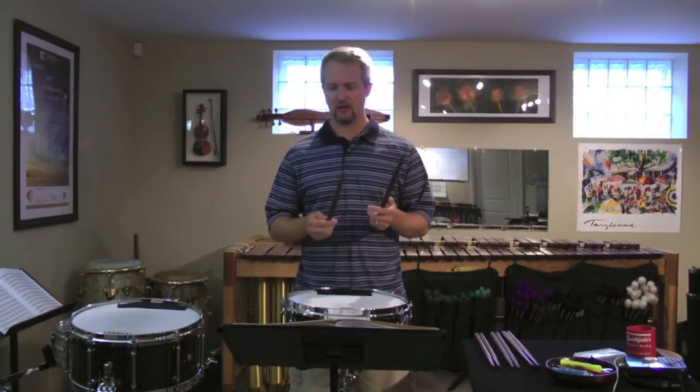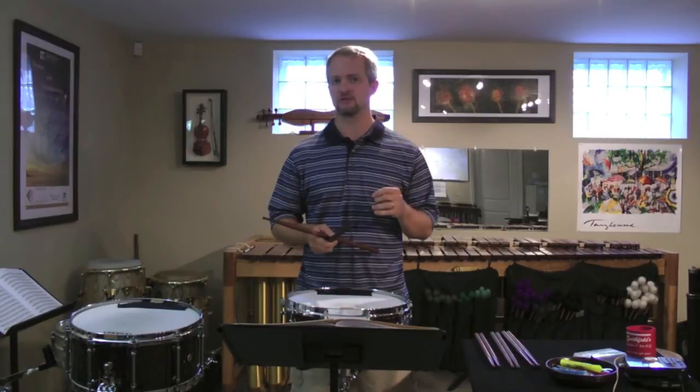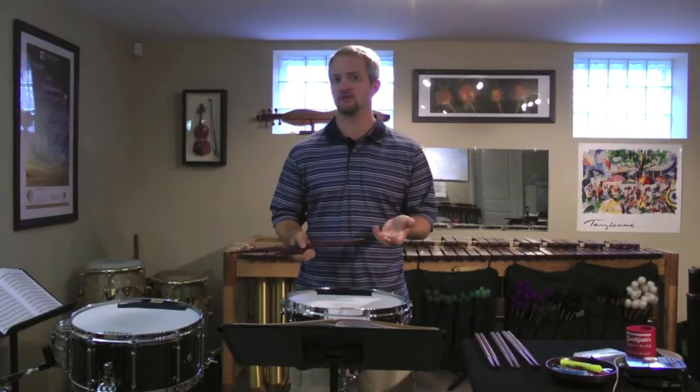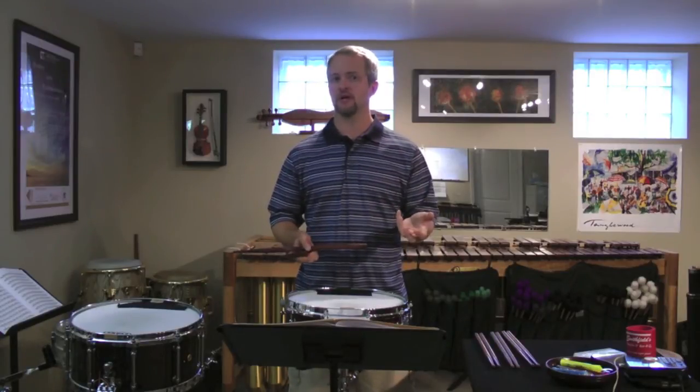I call it an etude stick because it's really designed specifically to play etudes, because that's really what an etude asks you to do — to play quick dynamic changes, play very articulate, soft, and play pretty reasonably loud.